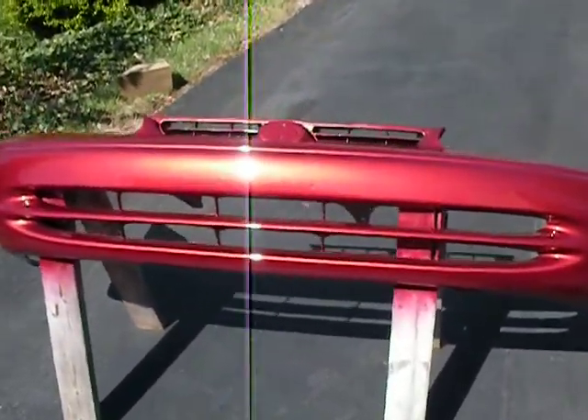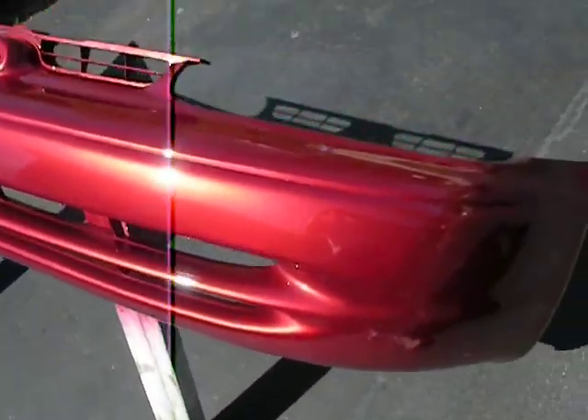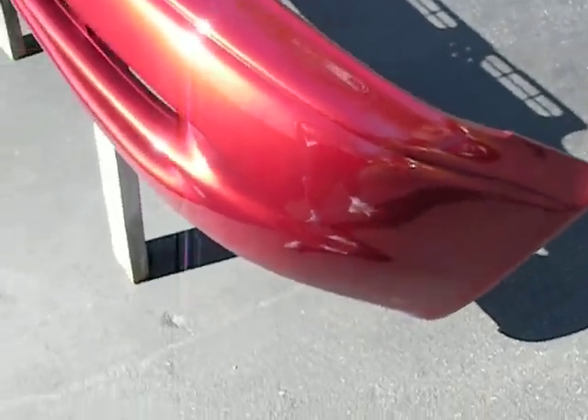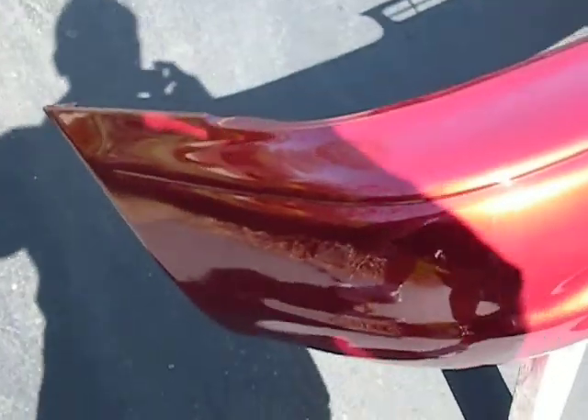I painted the bumper. I don't know if this thing was really well primed — it's supposed to come primed. I had some little chemical reaction from the first and second coat, so I'm hoping this paint sticks. It came out pretty good.